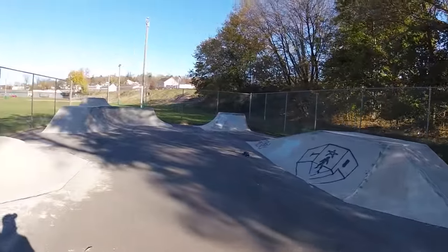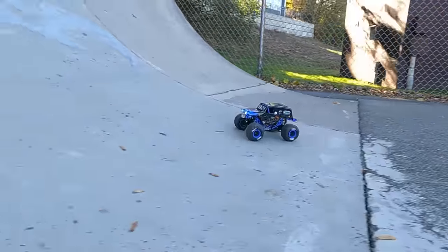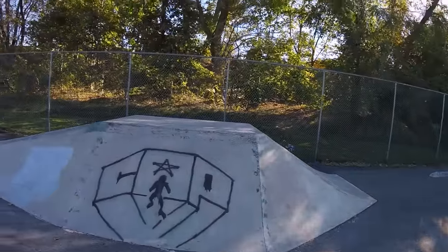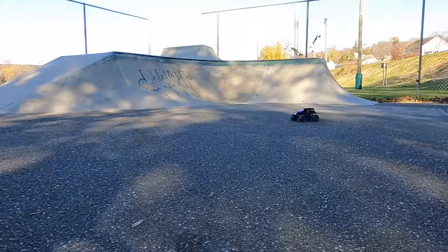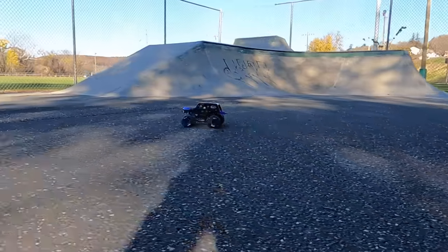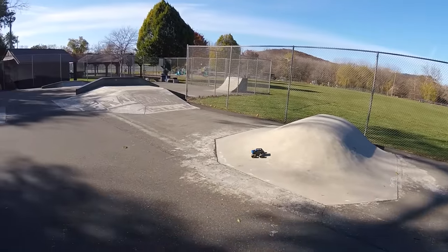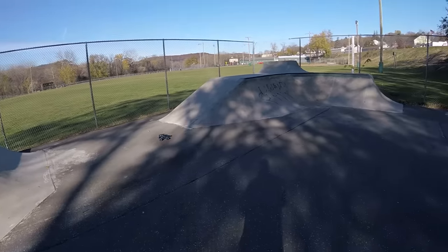Now it's time for a little skate park thrash action. I am really surprised how quick this little truck is — that 25-turn motor has some power to it. It is a little edgy though, so you've got to actually finesse the throttle. When that weight shifts, it wants to go over. There's a little air, a little bounce at the end.